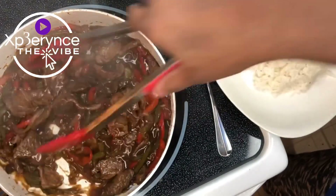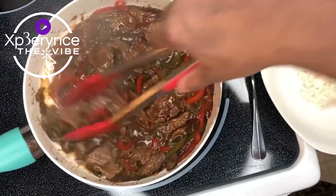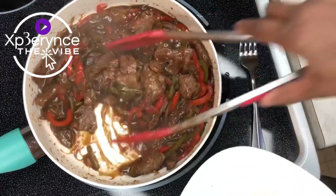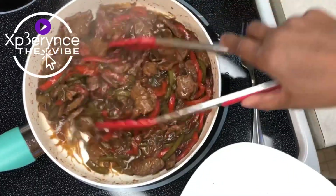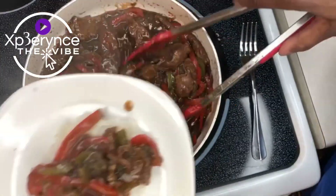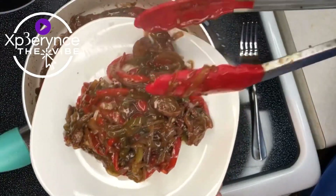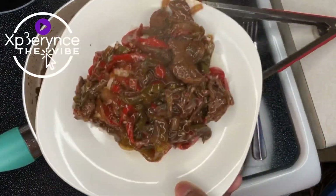Yes, everything's done — the rice is done. I didn't like the way this looked, though. Did I cook it too long? Or was the sauce so strong that it just took away the green color? I kind of like to still see the color of the peppers. You can see the red ones because they're very defined, but the green peppers you can't really see, and you can't really see the onions either. But I tell you what, we're going to put this on its plate and it's about to get eaten. Yes, indeed.